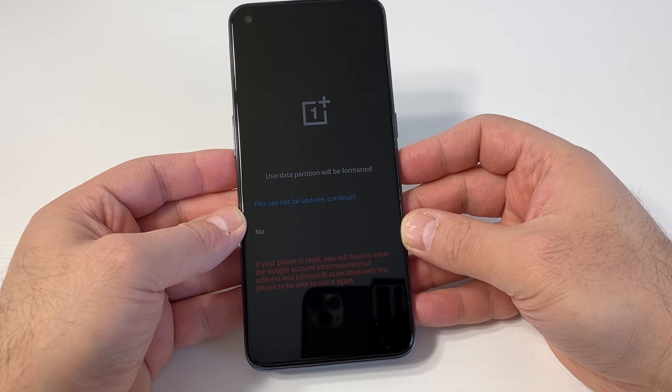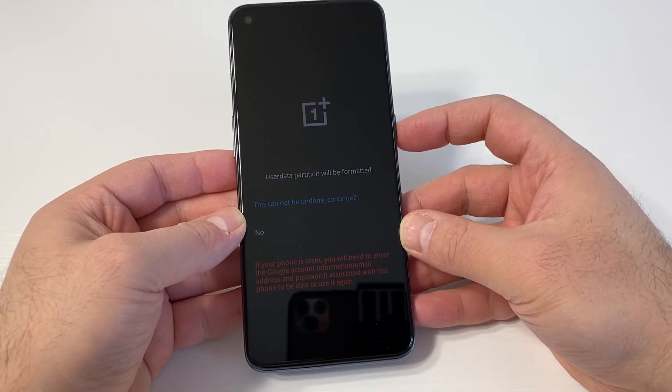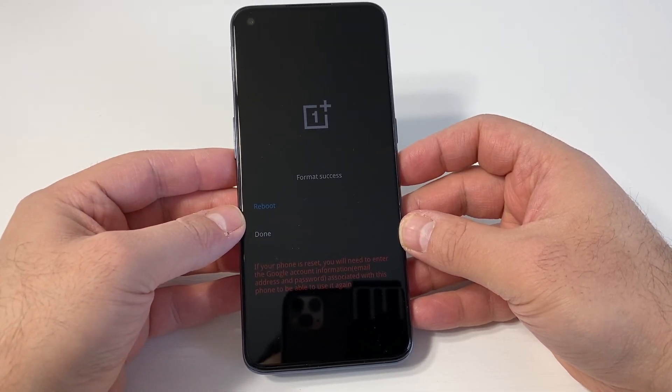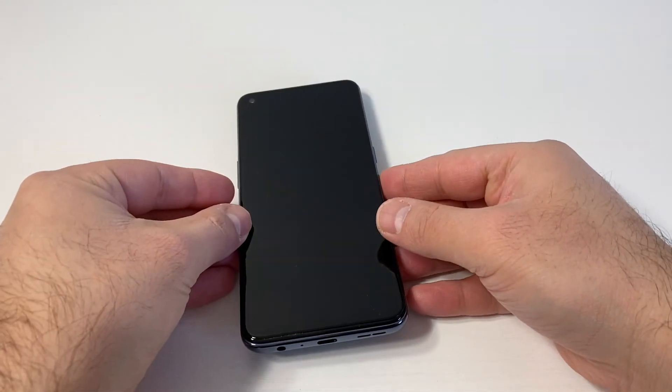It will give you a warning that everything is going to be deleted. Press the power key to confirm. It will then begin wiping data, and after that you can go ahead and reboot the device.